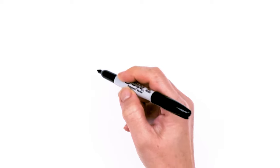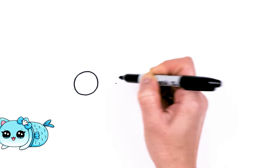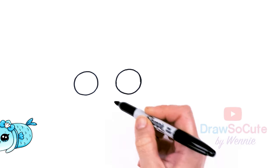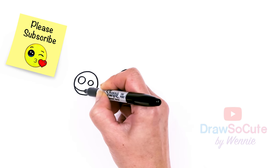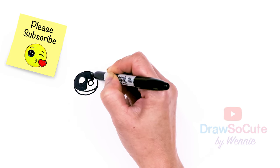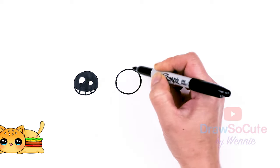To draw this cute cat, let's first start by drawing the eyes. I'm going to come right here and start with a big circle, then come across and draw another one. Now let's make them cute eyes with two small circles inside for highlights, a curved line at the bottom, shade in the top, and lines at the bottom. Same thing over here.